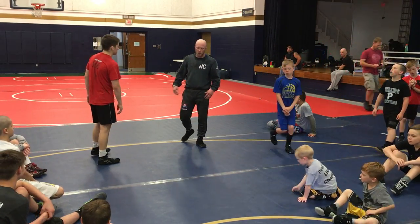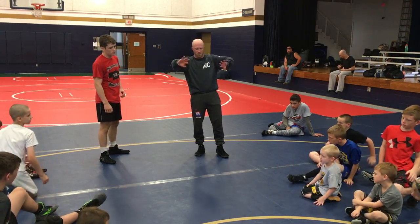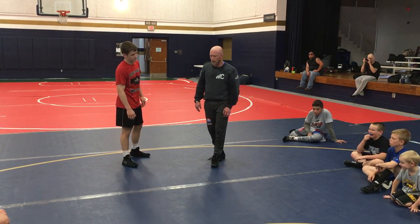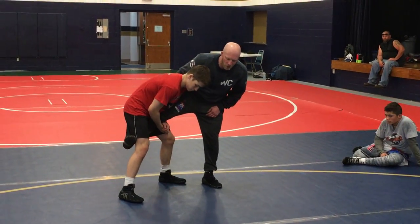Hey guys, there's a lot of cool stuff we can do from here when the guy has our leg. I'm just going to show you one. Y'all back up just a little bit so nobody gets kicked in the dome. A lot of different stuff I can do. Foot inside, foot across — I'm going to keep my foot inside on this one.